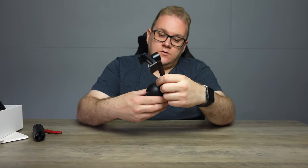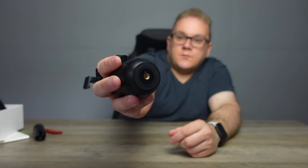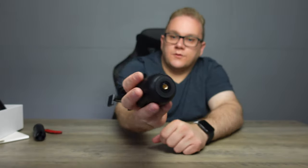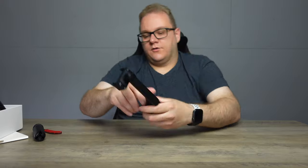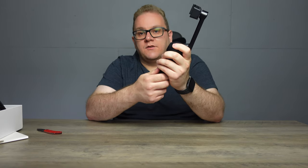We have our USB-C port on the back, and then we have our screw hole for the tripod or gimbal. If you want to put it onto your own tripod or whatever, you've got that option, which is pretty cool.